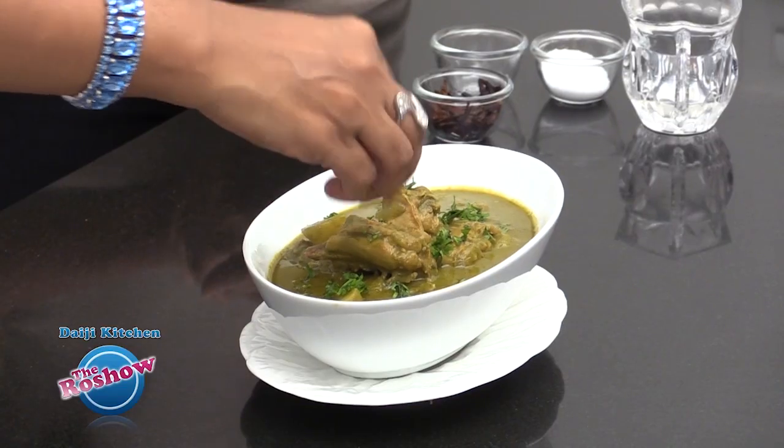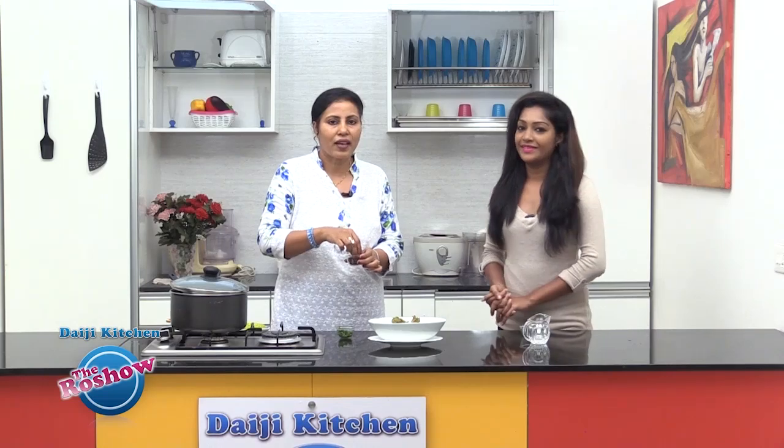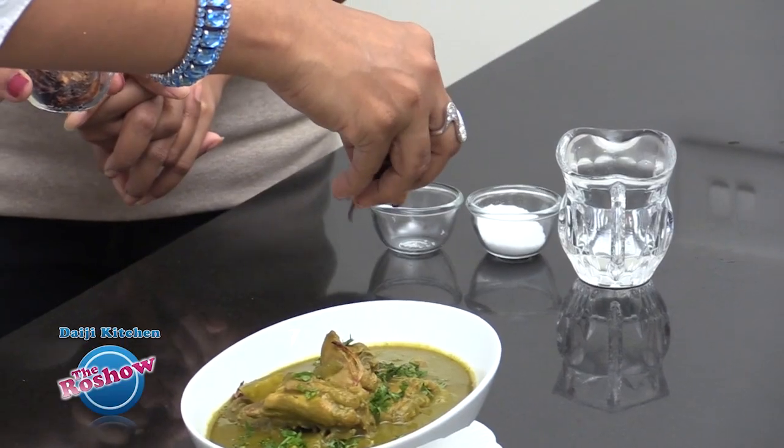Our chicken in green masala is ready. We'll just top it with a few finely chopped coriander leaves — it enhances the color as well. We also have a few browned slices of onion to garnish.